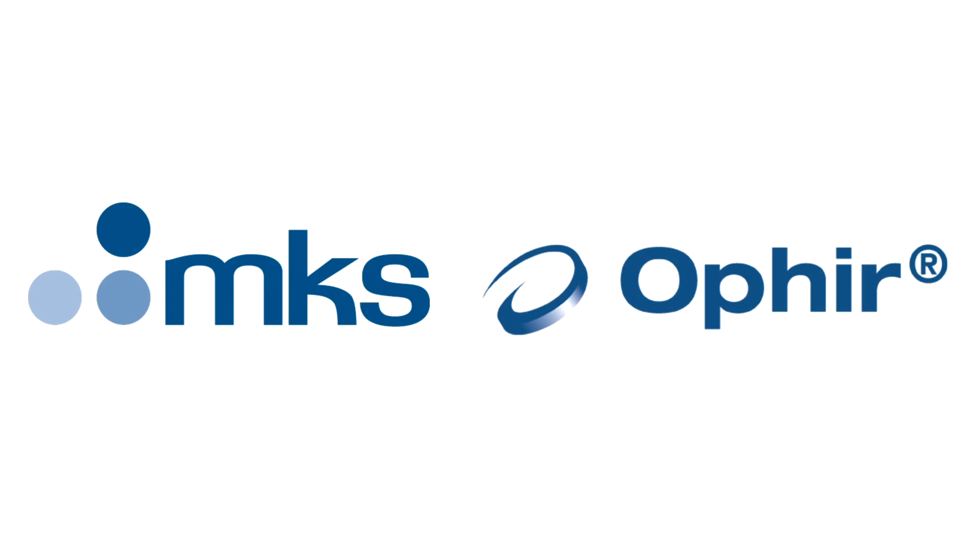Contact Ophir directly or via your local Ophir representative to see how we can help you with your application. Thank you very much.